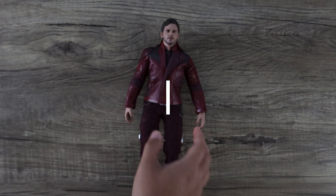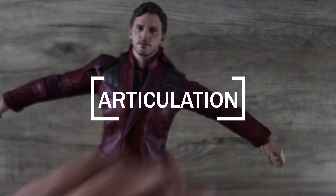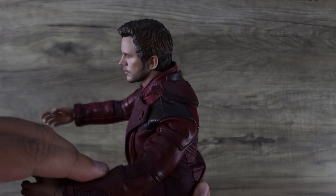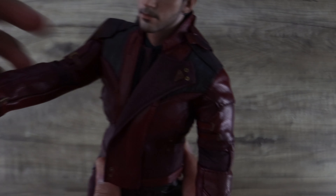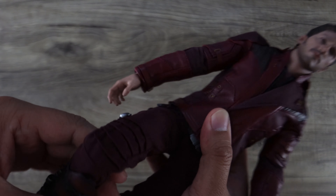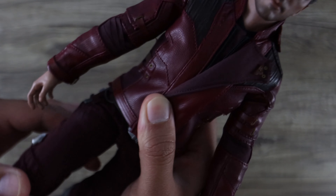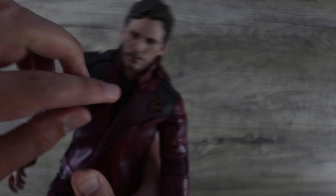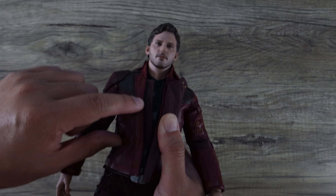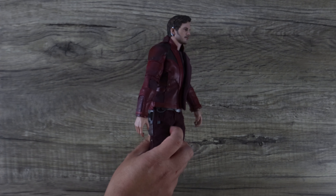Articulation-wise this is a normal Hot Toys MMS body. The neck goes up and down. The jacket is a bit tight so there's some restriction when you move him around, because of the nature of the fabric and pleather. If you take the jacket off he can move just fine. There's a split-cut boot design, some bicep articulation, and turns. There's also an undershirt that looks like an Under Armour sort of thing underneath. Some restrictions but not too much.